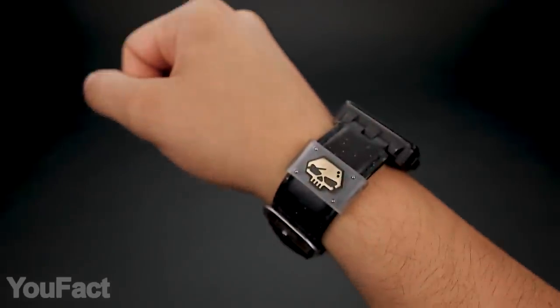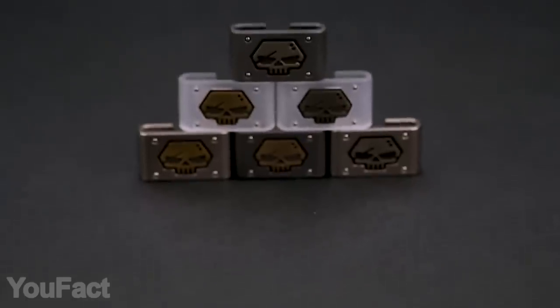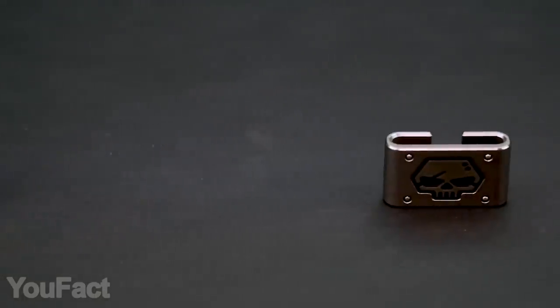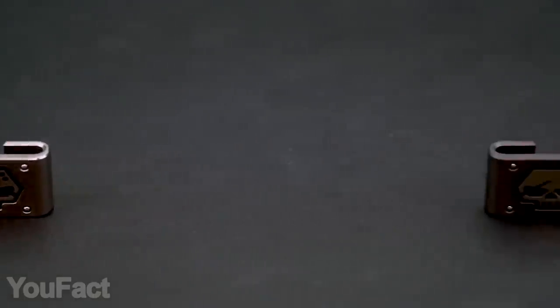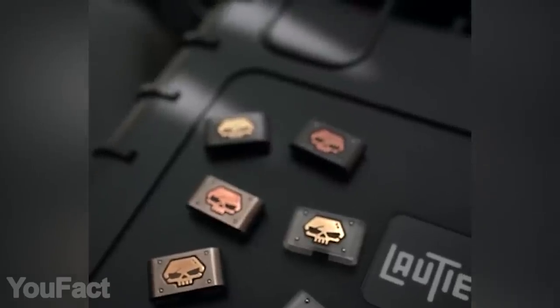Turn your regular watch into a cool, goth-style accessory. All you need is this creepy skull clip, or even several ones at a time. There are plenty of design options to choose from, featuring various materials — acrylic, titanium, and zirconium. And the inlays are slightly different as well; you get to choose between brass and cupronickel. Actually, all models look great.